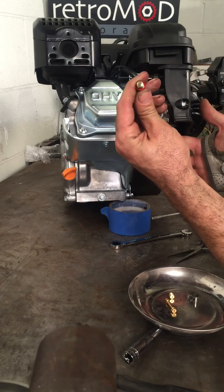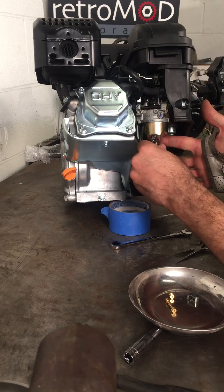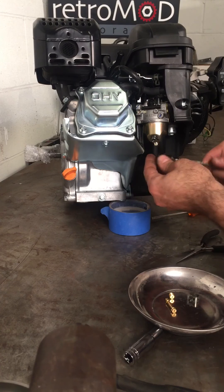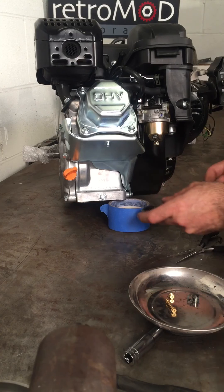You want to make sure that little seal is still on the bolt. Otherwise you'll get a fuel leak and those are no fun. Tighten it back down and that's it.